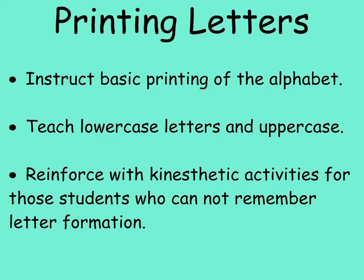Always teach both lower and upper case letters, remembering that the majority of writing and reading is composed of lower case letters. For students who are having difficulties, use additional kinesthetic activities.